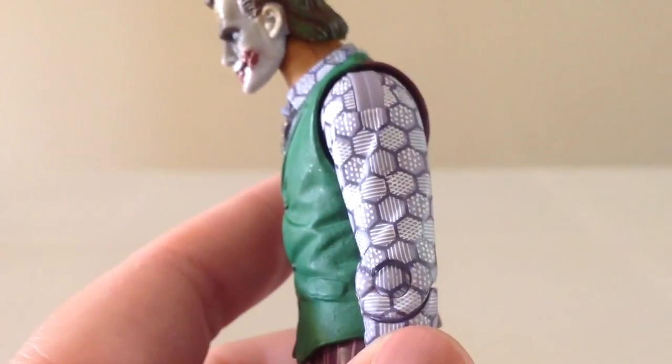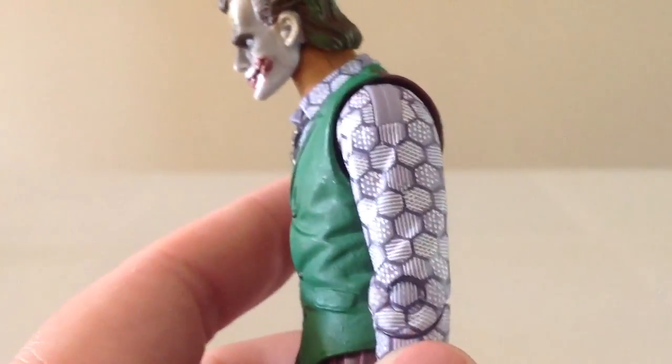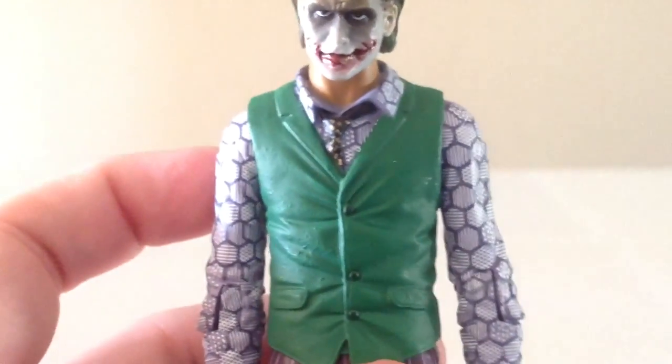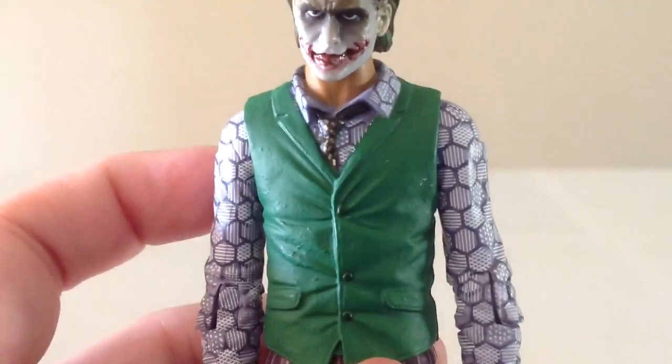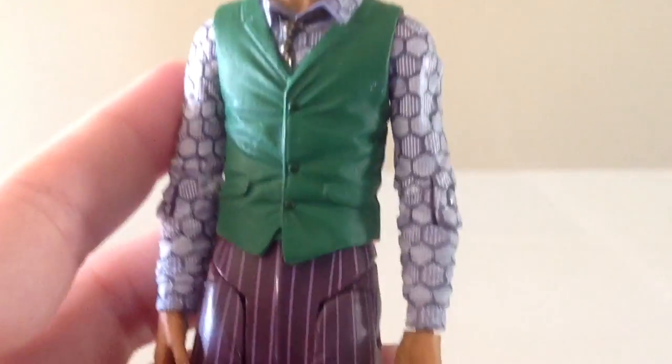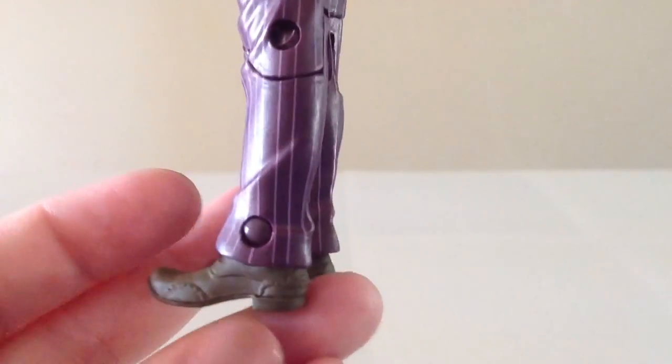I really like the shirt on this guy. It definitely has a lot of detail and pattern that was taken into consideration. It's got the tie there, nice creasing and folds on the vest. The pants are pretty nice, and the shoes are pretty similar to the original figure.